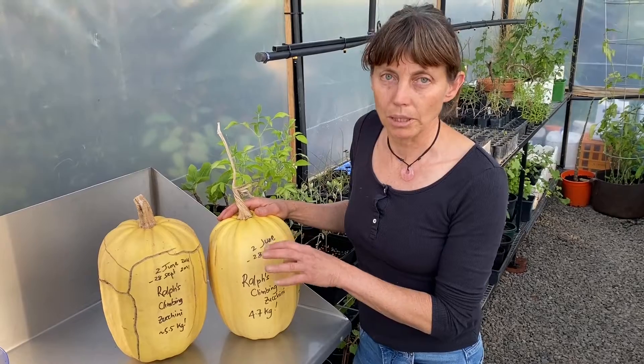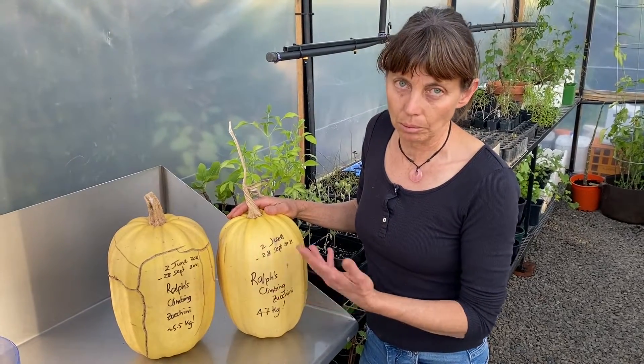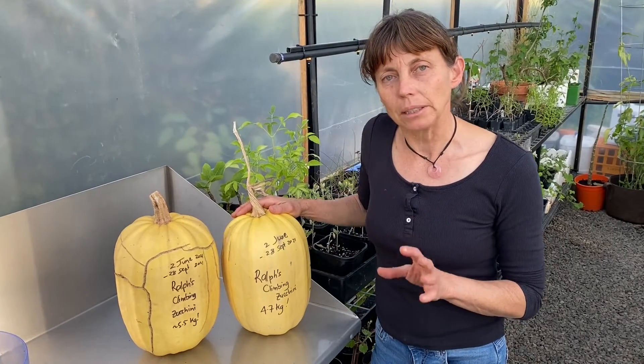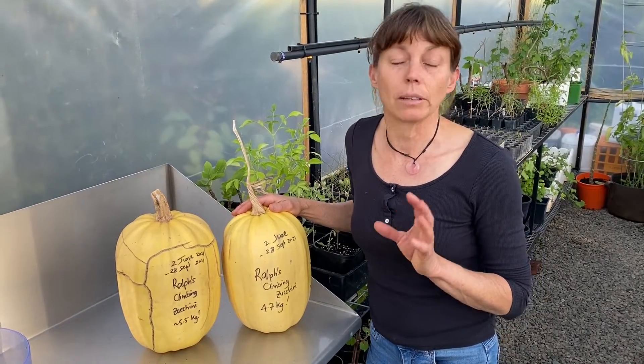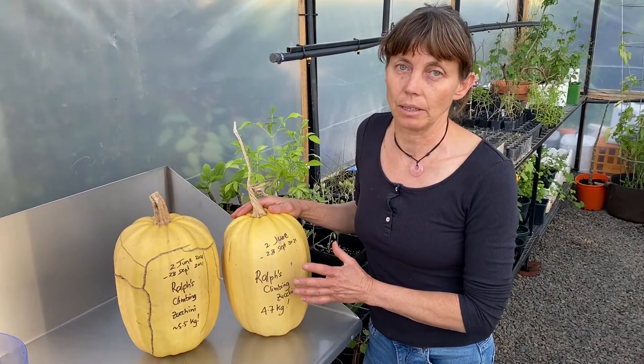It's most likely a Cucurbita pepo, which is the usual form of zucchini — what we call zucchini in Australia. It's really important if you're growing any other varieties of that species in your garden that you don't allow them to cross if you want to save the seed.